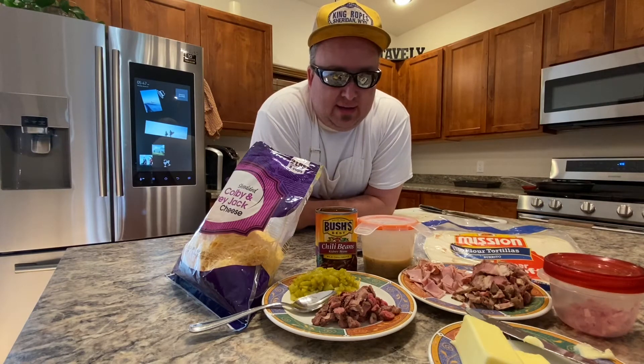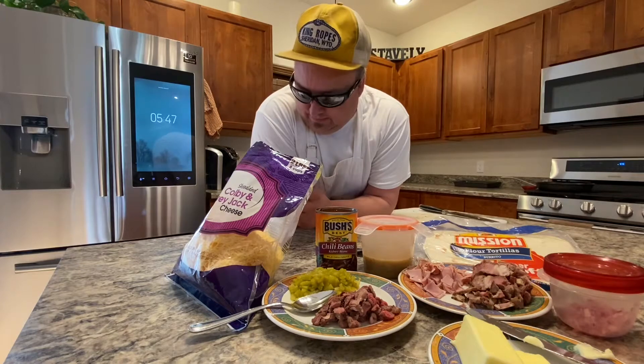Basically a quesadilla is just a tortilla. You fill it with whatever leftover meat and vegetables you have from the week, put some cheese on it, put it in a skillet until it melts, cover it in salsa, and you drink beer with it.